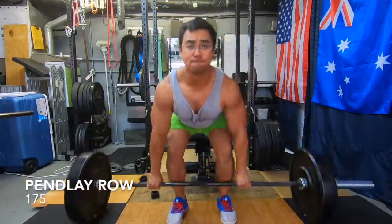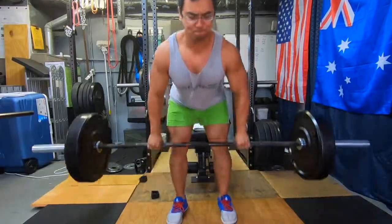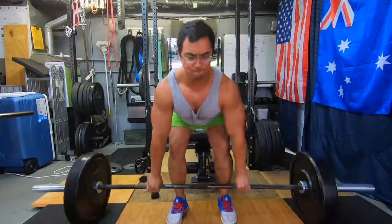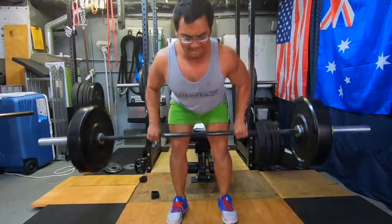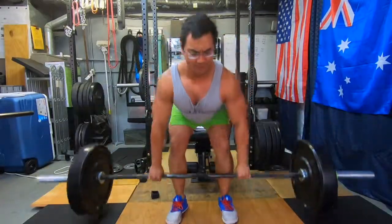Here we have the final movement for the day, which are Pendlay rows. The camera didn't catch my AMRAP set, so here it is — 175 for sets of 12. You can see a lot of hip movement here and the shoulders rising.